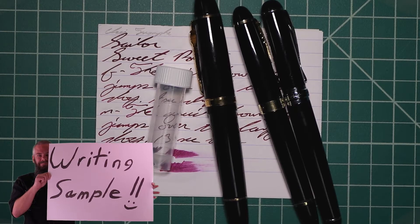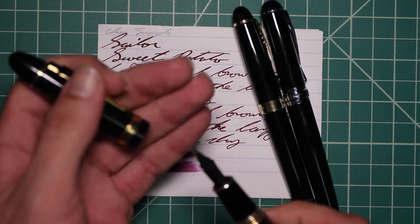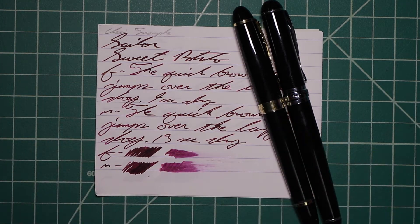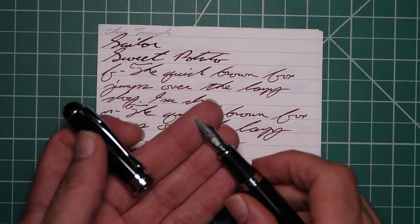I picked this ink up in sample form, so it comes in a vial that looks something like this. To keep my writing samples consistent, I used a Jinhao 159 with a Goulet 1.1 Stub, a Jinhao X450 with a Goulet Medium, and a Jinhao X750 with a Goulet Extra Fine.